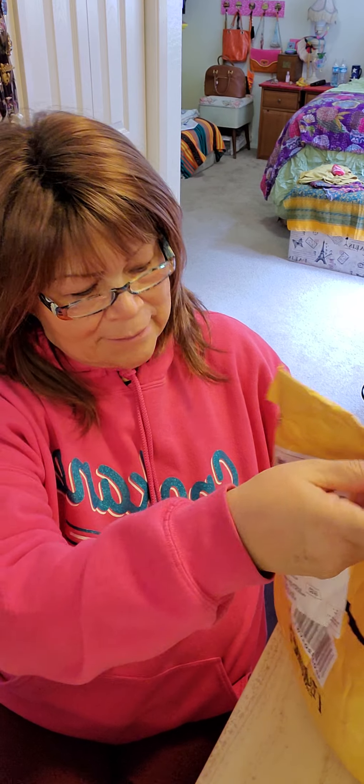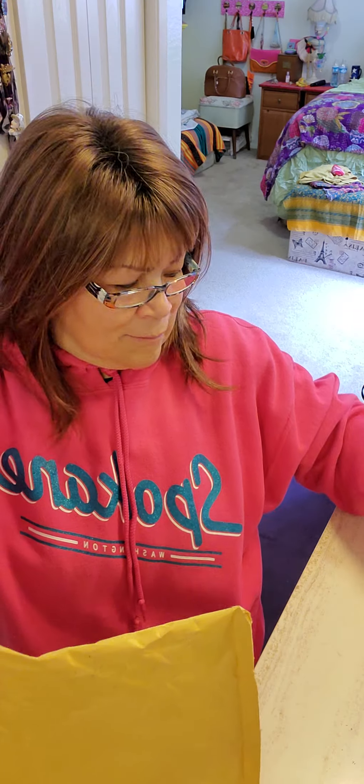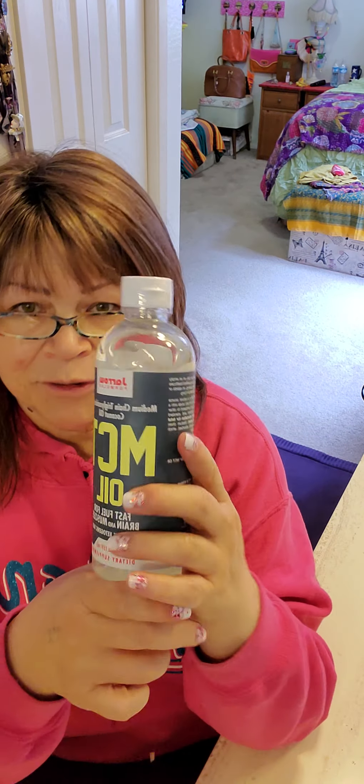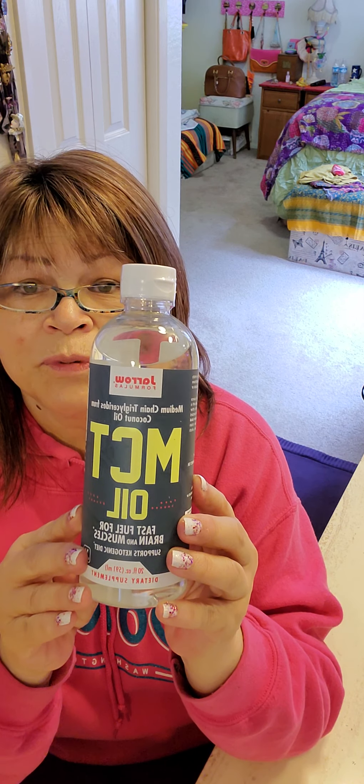Hi everyone, happy Sunday, hope you're having a good one. I have two packages I'm just going to open up real quick because I think I know what one of them is and I'm going to need it for my coffee later. Yes, and I've already gone through a jar of this so I need it.